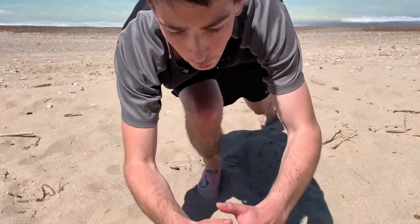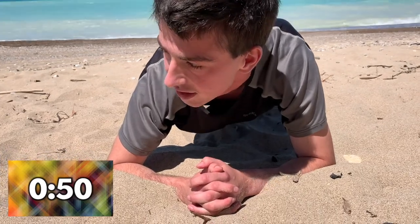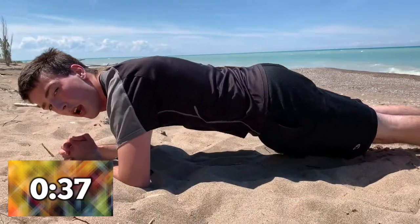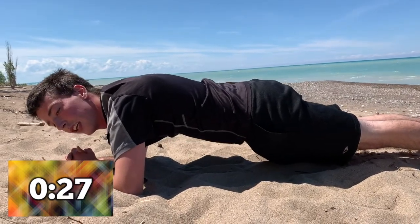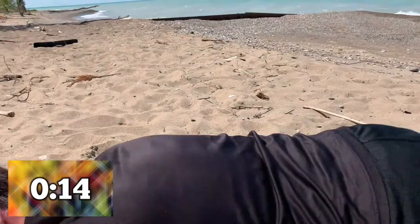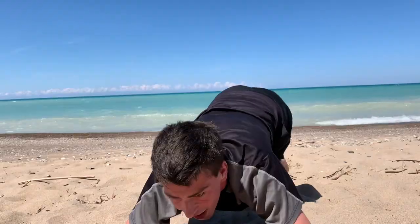So next we're going to go into what I call the thinking position — we're going to plank for one minute. Sit down on both your forearms and we just hold it. And that's one minute of plank.